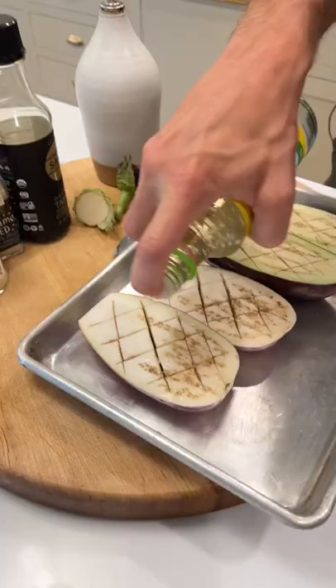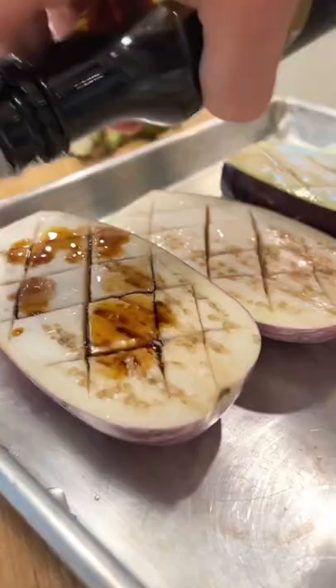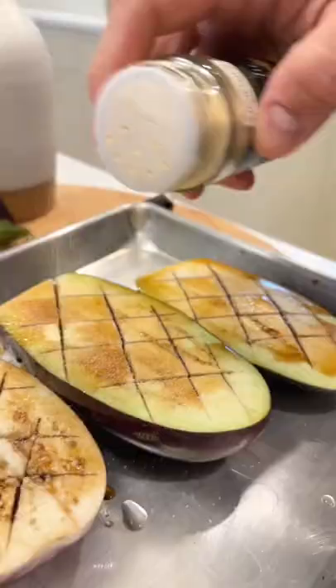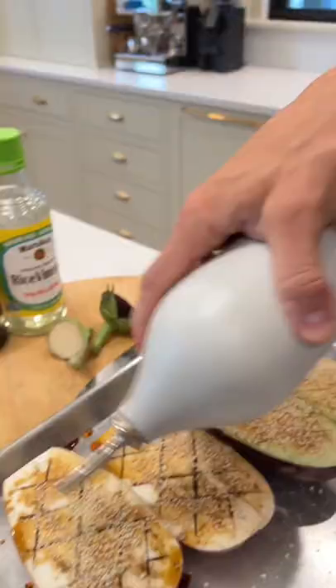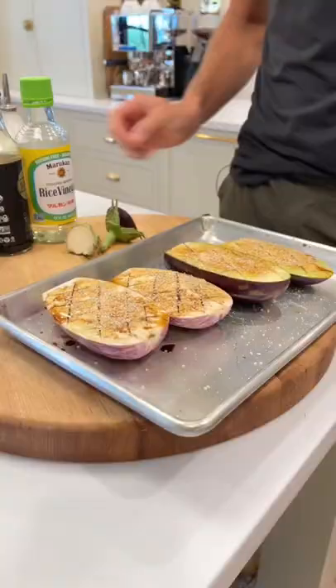Now we're gonna put on equal parts rice vinegar and soy sauce. Sprinkle on some garlic powder, sesame seeds, and salt. Now let's just drizzle it on with a neutral high heat oil, and let's grill it.